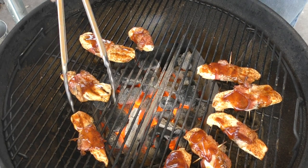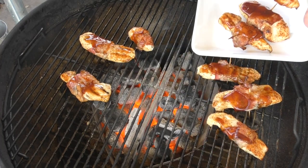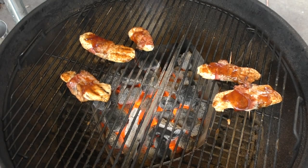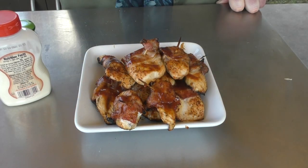Another three minutes is down. It's time to remove these. Just look at those. These are a thing of beauty right there.